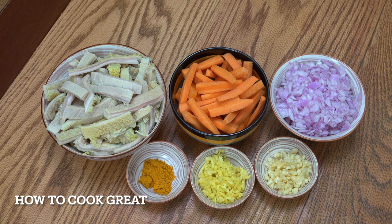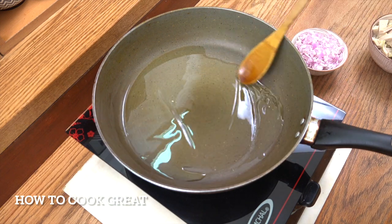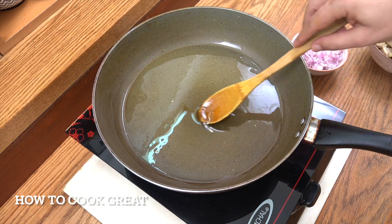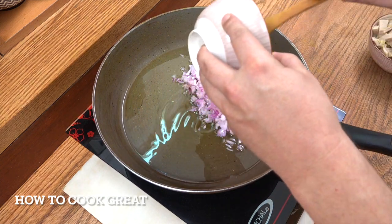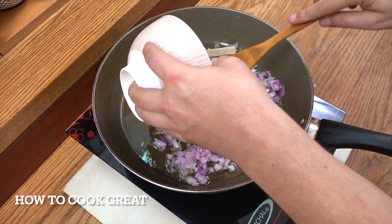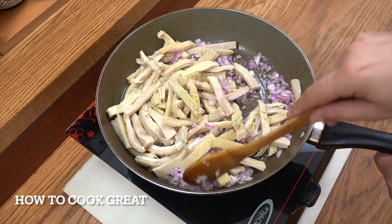We're going to start this off with some olive oil, add a little bit of salt and pepper. If you wanted, you could add the onions to the dry pan first and dry them out a little bit. We're going in with our onion cut nice and small and then the tripe. We'll be on a high heat for about six or seven minutes.